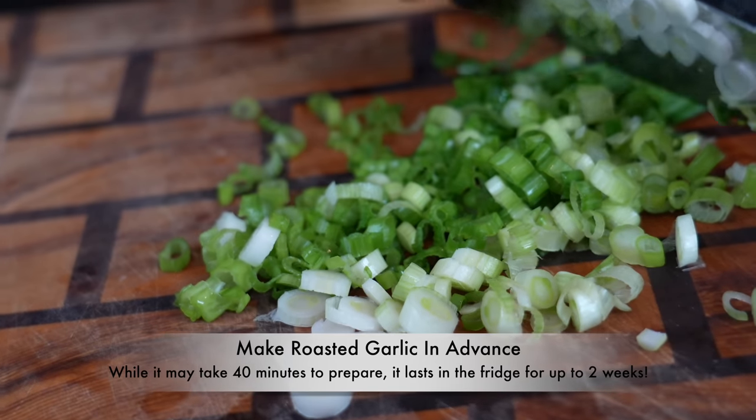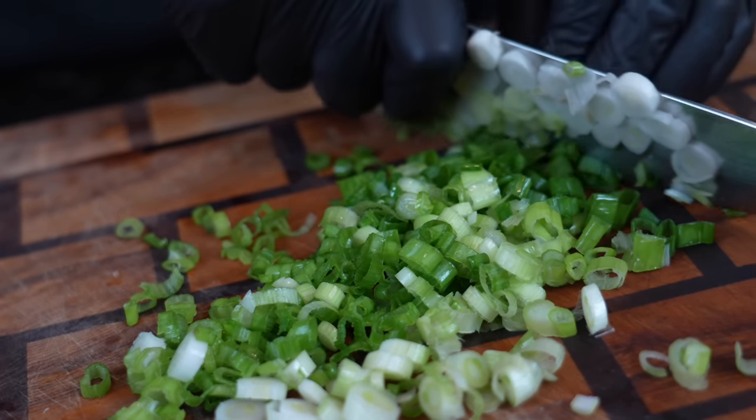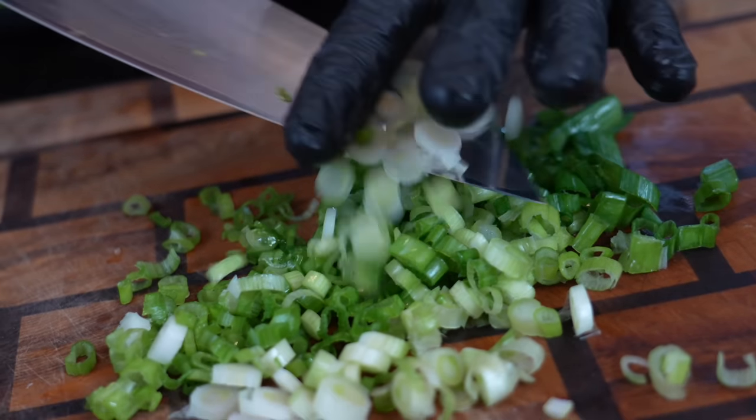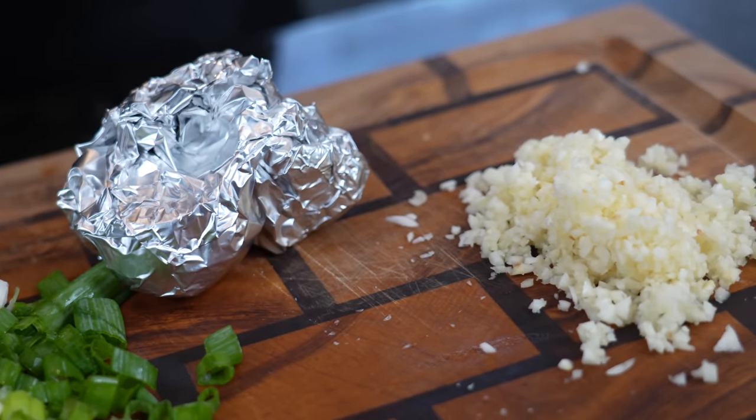Always start your pasta water and get that pasta boiling al dente. Chop your green onions and your garlic like we've gone ahead and done here. Our roasted garlic is finished as well — that's really the bulk of the prep work right there.